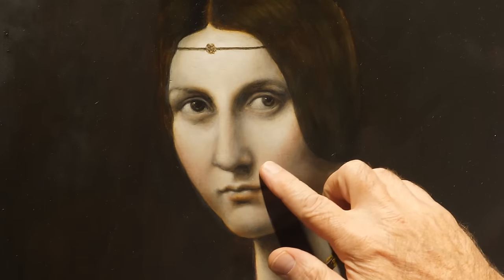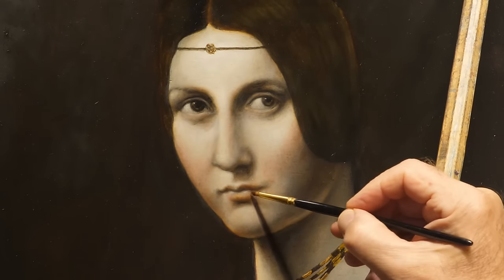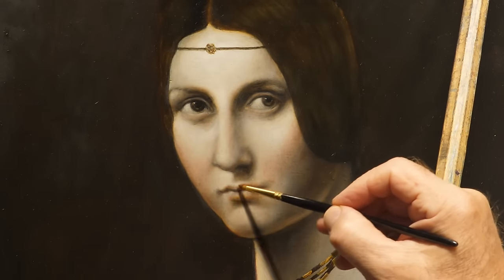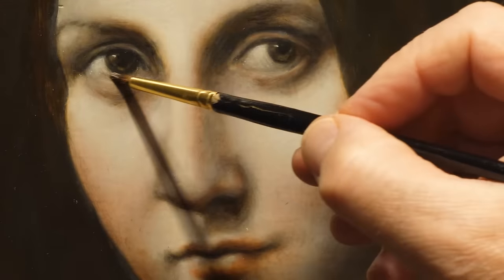Recent investigations attest that the flesh tones show the use, in addition to the colors mentioned in the treatise, of cinnabar and yellow ocher, to which, in the shadows, earth umber is added.